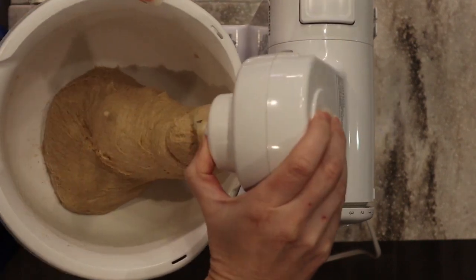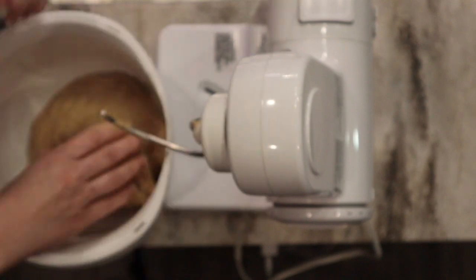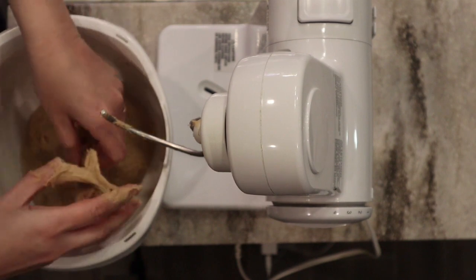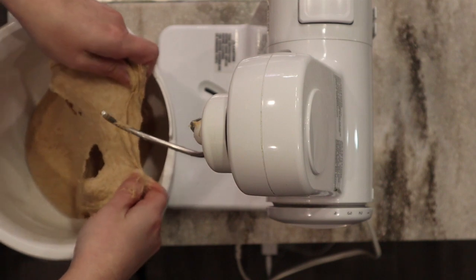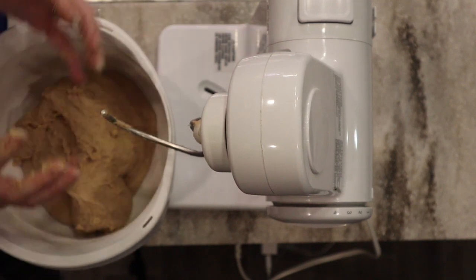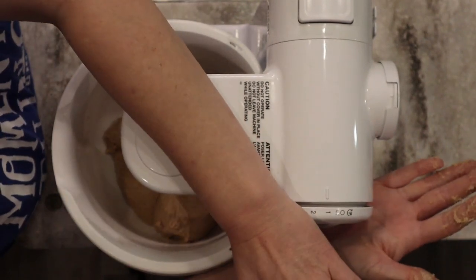Now it's been a total of 10 minutes and it is more stretchy, though still sticky to my fingers — and that's okay. I'm getting more stretch and it wants to start doing a windowpane, but as you can see it's still ripping when I pull it apart. I'm not adding any extra flour at this point because I know as the dough gets worked it will become drier and more cohesive. By the time it rises and I go to shape it, it will be the perfect consistency. I'll go five more minutes.